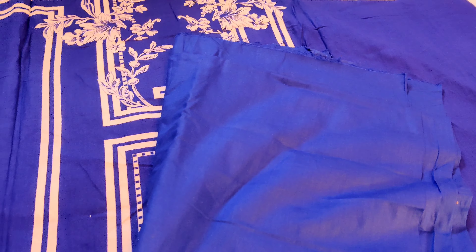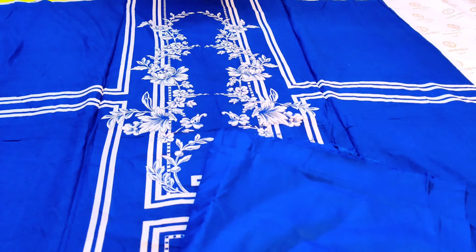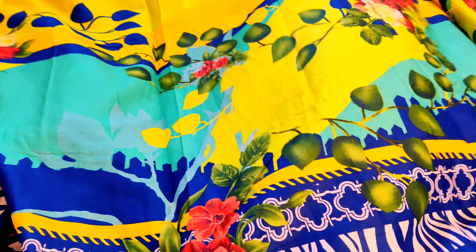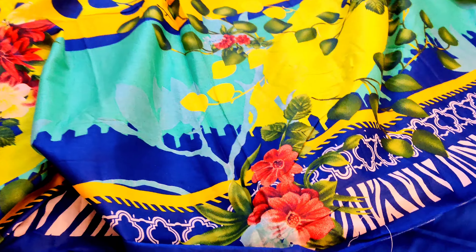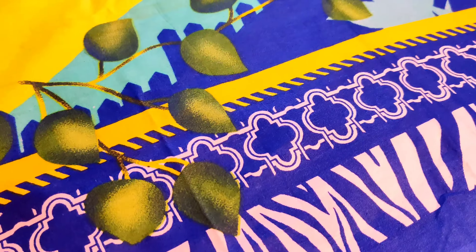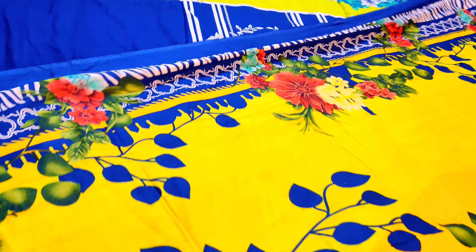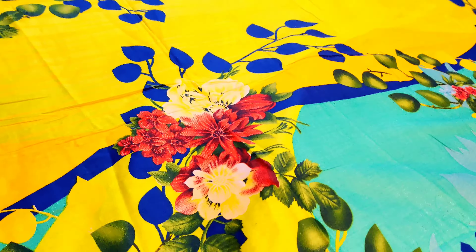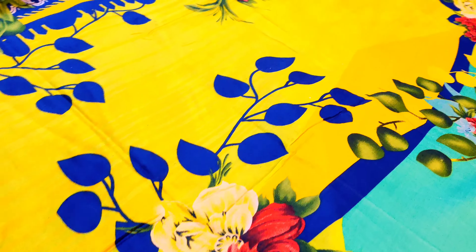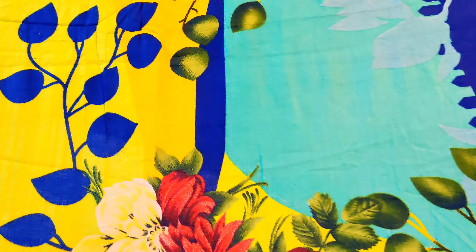Showing you the sleeves — dekhein bhoat khubsurat sleeves, bhoat hi ache contrast ke andar mein. Yeh aapka bottom ka fabric aayega. Showing you the designer dupatta — bhoat hi amazing, dekhein kitna khubsurat lawn ke upar mein yeh aapka dupatta aayega. Very amazing. Bhoat hi pyara khilta hua color, Eid ke liye appropriate, summers ke liye appropriate — bhoat hi pyara aapka formal pret ka article rahega.